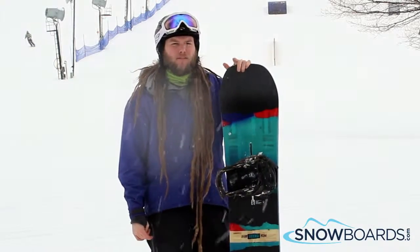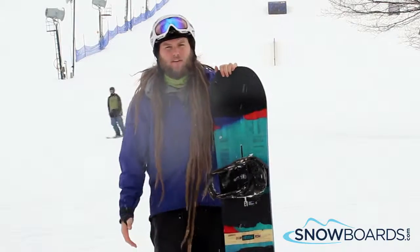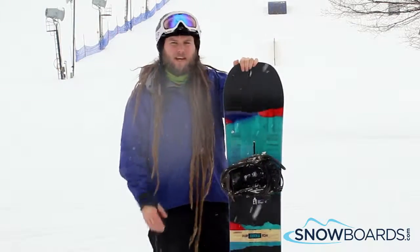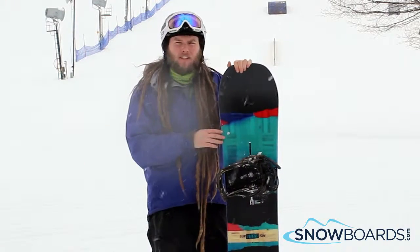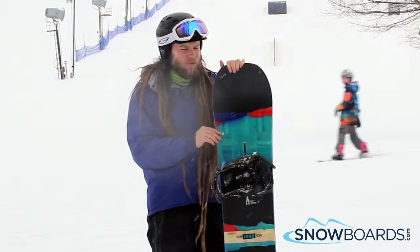Hey, this is Ian. I just got off the Burton Process Flying V. I'll give this board 4.5 out of 5 stars — it was a great ride. It's got the camber rocker mix throughout the feet, super comfortable for when you're riding at good speeds. Really, really good edge to this. It turns super cool, it was super smooth. It was really enjoyable.